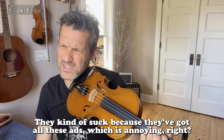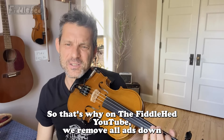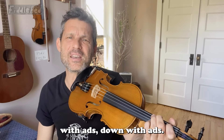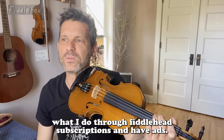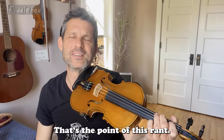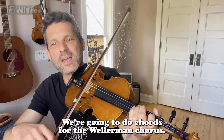They kind of have a lot of ads, which is annoying. So that's why on the Fiddlehead YouTube we remove all ads — down with ads. I'd rather have a small amount of people support what I do through Fiddlehead subscriptions than have ads. That's the point of this rant. Okay, back to the song. We're going to do chords for the Wellerman chorus.